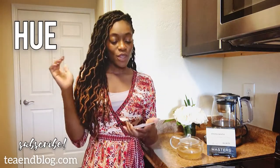For those of you who are not aware of how I like to do my tea reviews, let me explain. I like to talk about the hue, the scent, and the sip of all the teas that I review, and this tea is no exception, so let's get started.